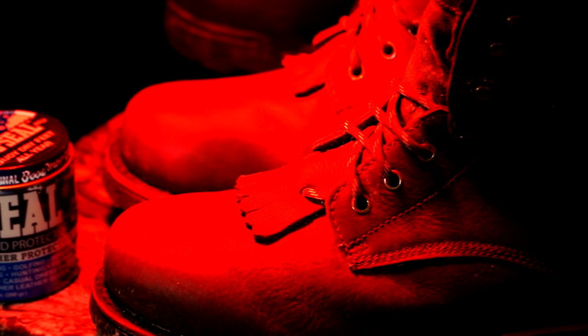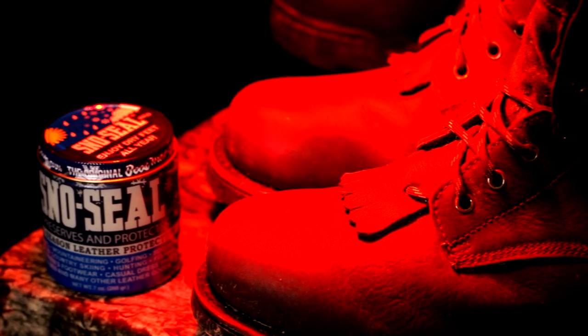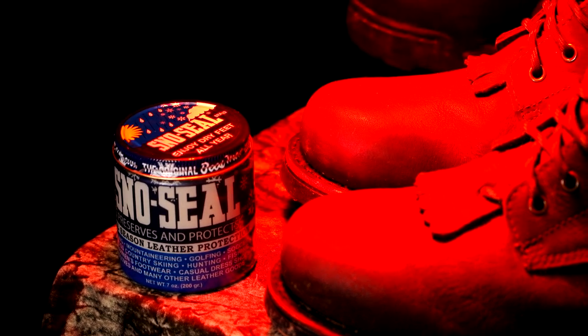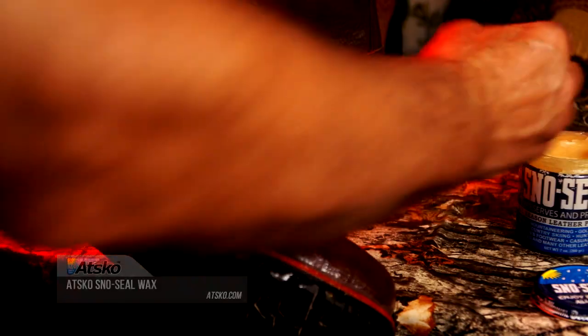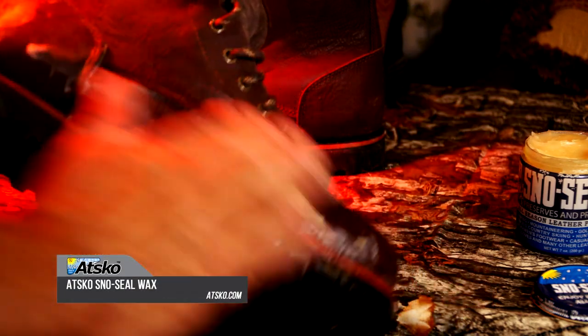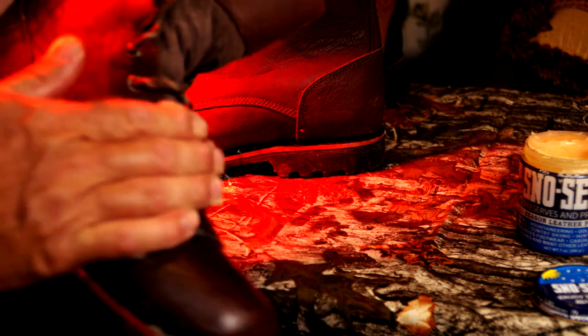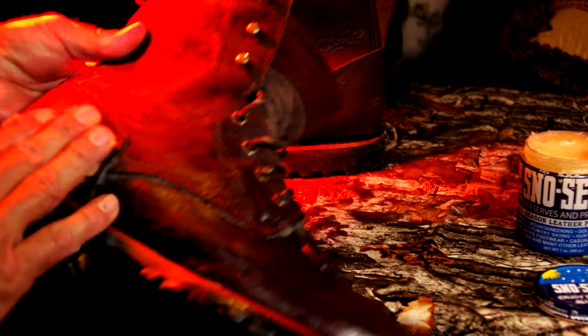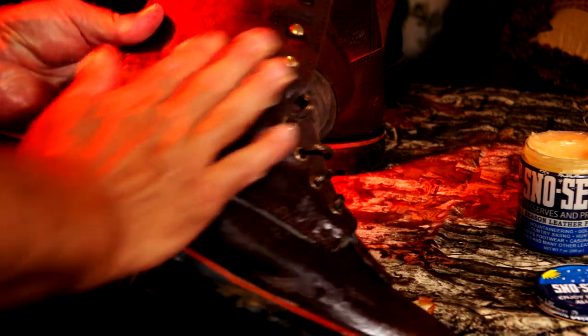When it comes to protecting your leather, Atscode snow seal original beeswax waterproofing protects leather from rain, sun, snow, and salt. The beeswax formula dries to a solid wax that stays put in the surface of the leather so it lasts longer. Snow seal helps you feel more comfortable in Gore-Tex fabric lined boots because it allows the Gore-Tex to wick absorbed perspiration to escape out of the leather.